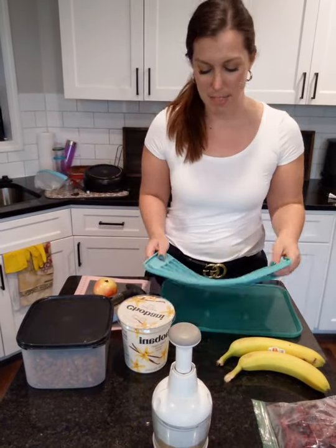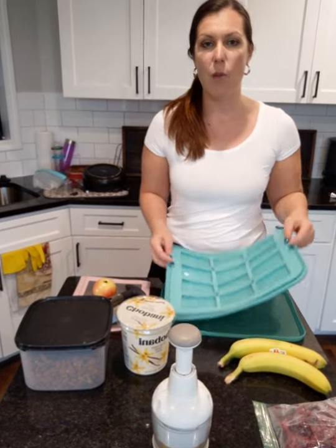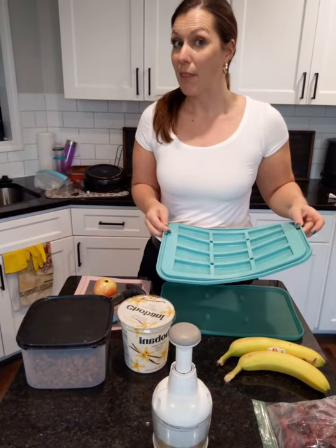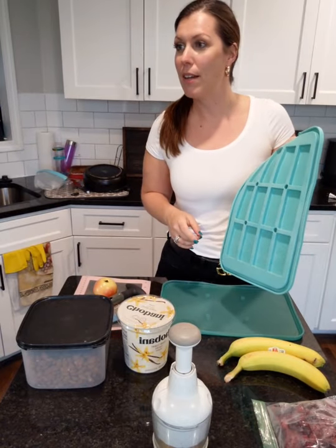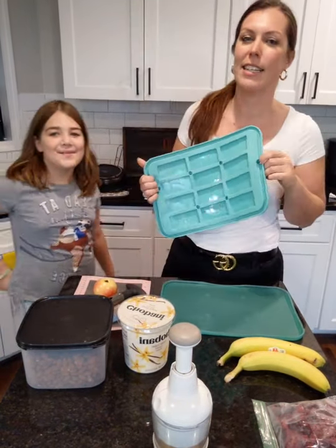If you're watching, tell me below where you're watching from. That was my dishes — I guess the tower didn't last. Gigi's here, she wants to help. Say hi! Hello.